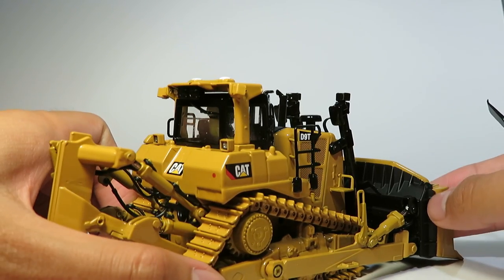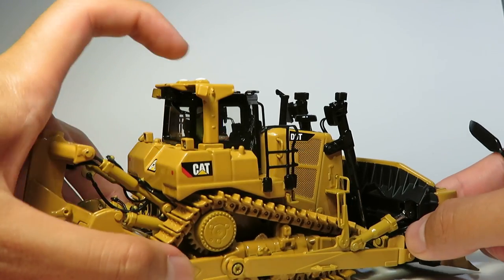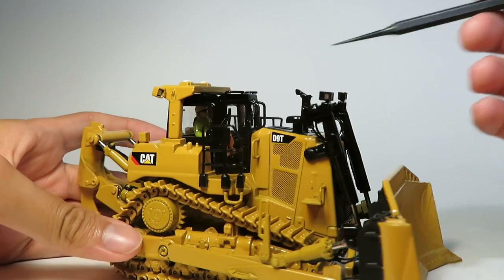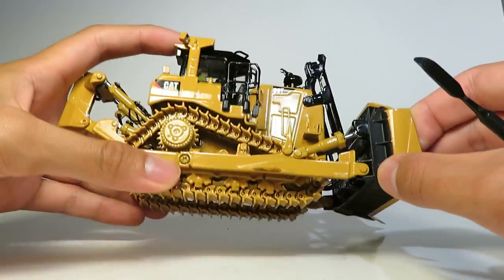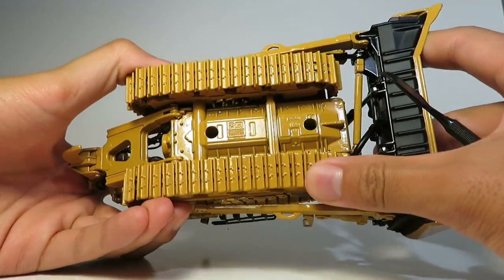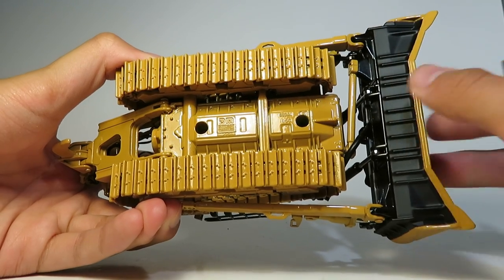As with a dozer this size, most of the priority is observing what you're doing with the blade for productivity. There are also rails up here. You can see underneath there is a nice bit of bolt detailing on the underpan, which looks quite nice.